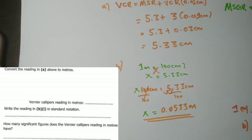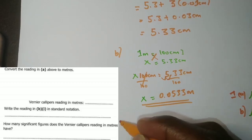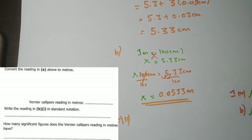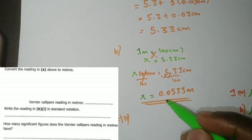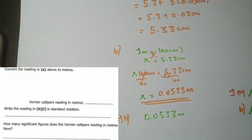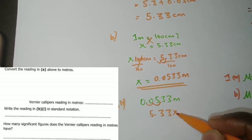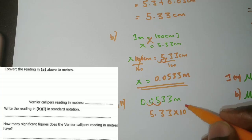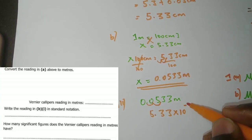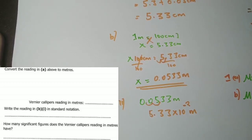Part b2 asks us to write the reading in standard form. We have 0.0533 meters. We move the decimal point to give one digit before the decimal, which gives 5.33. The decimal moves two places to the right, so the power is negative 2. Therefore the answer in standard form is 5.33 × 10⁻² meters.